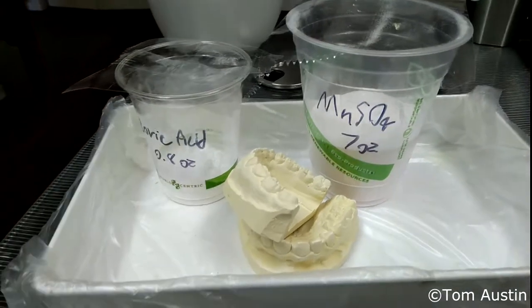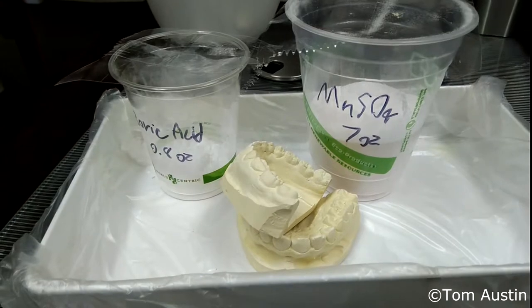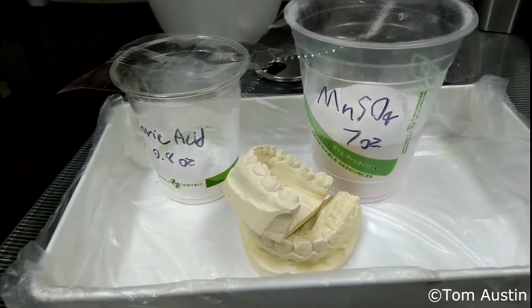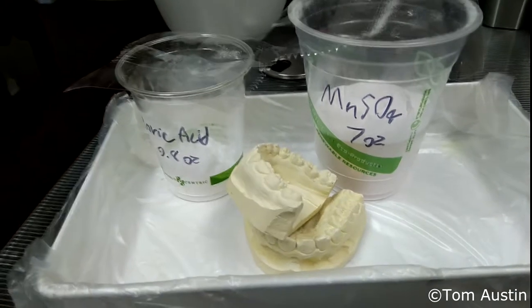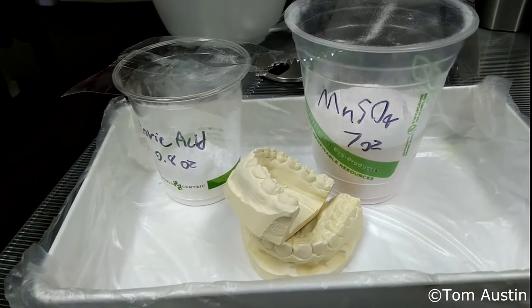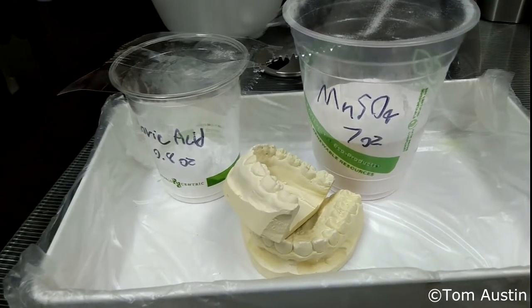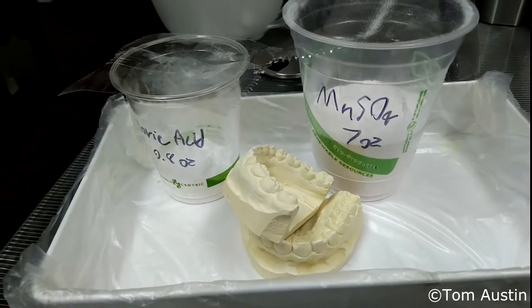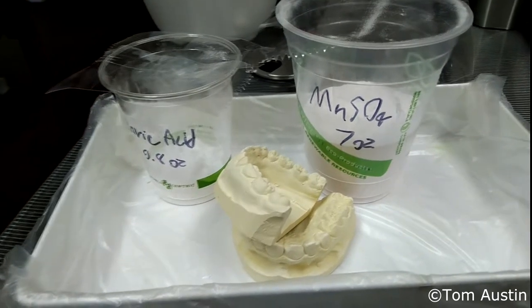I'll still probably apply urea to the soil at some point, but I'm going to hold off until right before planting because I don't want to encourage weed growth by adding a lot of nitrogen. I may not really need it, but I'm going to add it anyway — I'll apply it to the middle crops to see if nitrogen fertilization makes any difference, and also test irrigation.